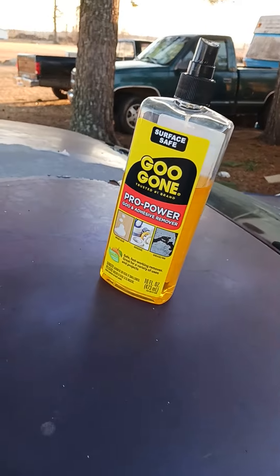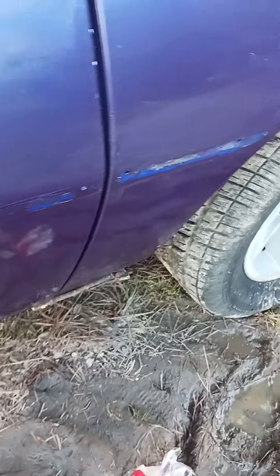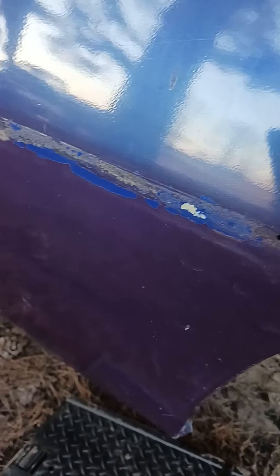I got this Goo Gone spray — I got it from Walmart, it's like six or seven bucks. It took a lot of spray but it's gotten a lot of that glue off. I haven't really done the middle of the door yet, but it's damn near cleaned that one up right there.